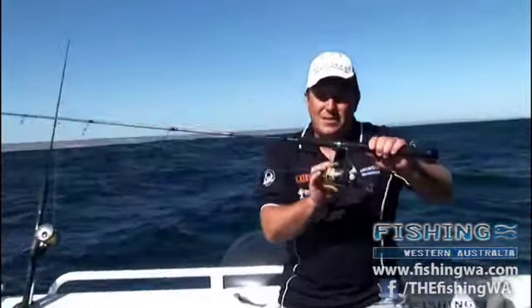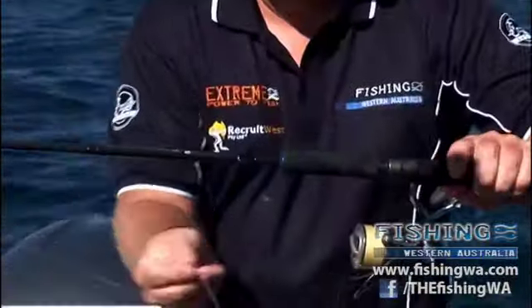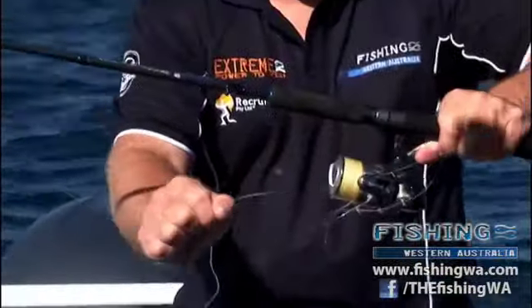Now, reel-wise, this is a Shimano Stellar Reel with a silky smooth drag system. Awesome little reel. The most important thing is your braid. This is the new Extreme Braid, around about 20 pound. Very well priced, the Extreme Braid.